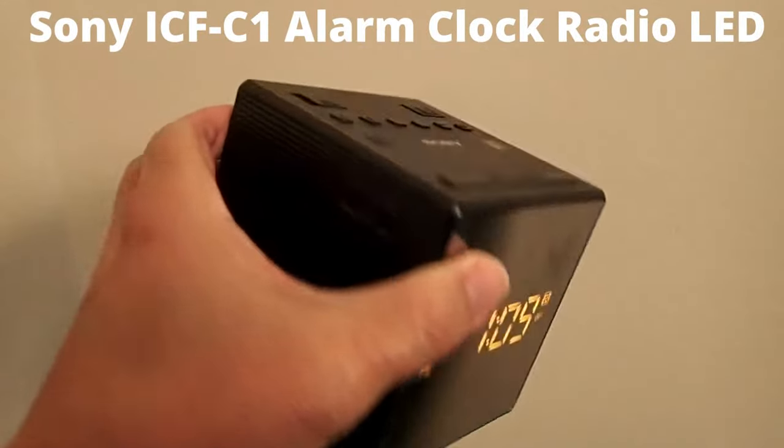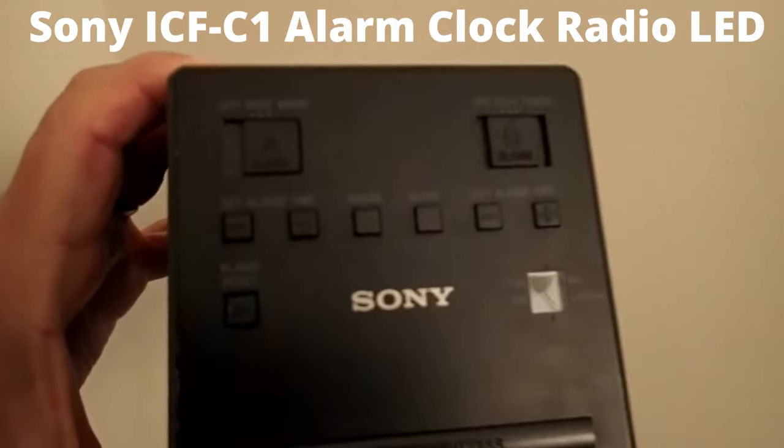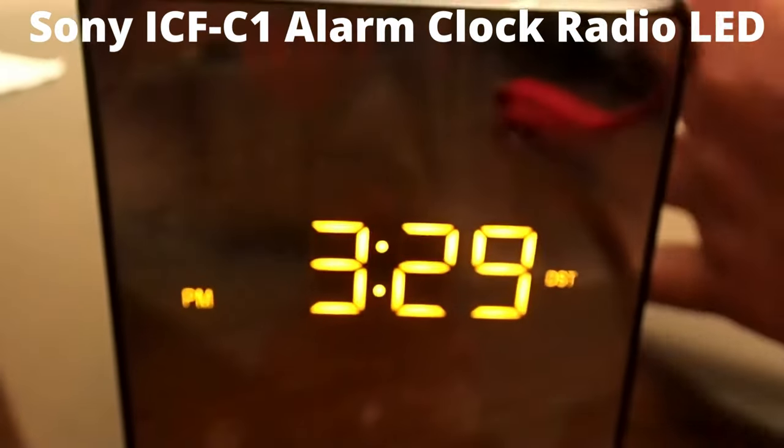Hi, this is Rob. This is the Sony ICF-C1 alarm clock radio with LED.